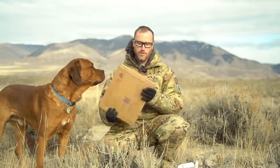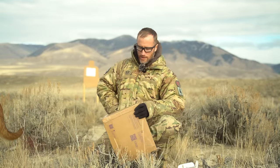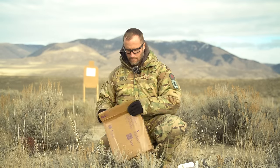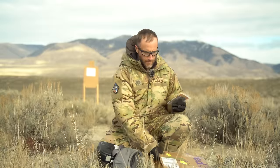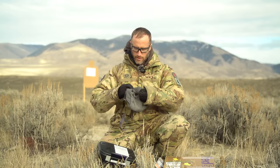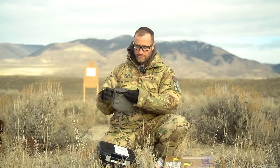But before we use that, we're gonna check this out from Shield Arms and see what we got in here. We need a knife. So right here we have — oh dang, that's sweet.